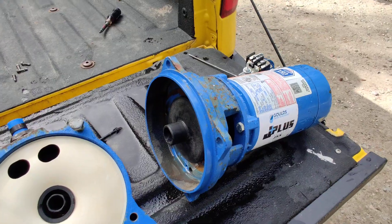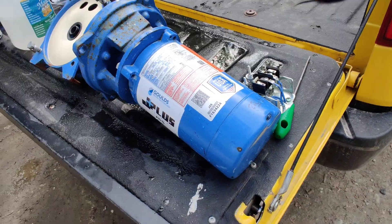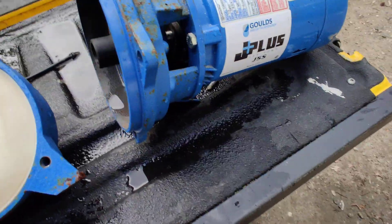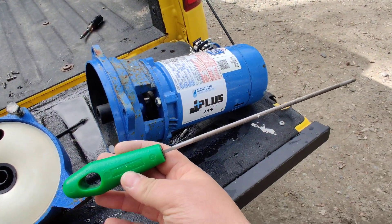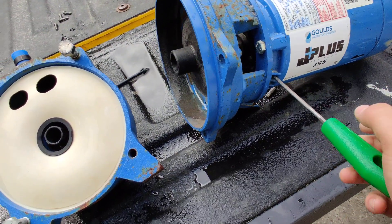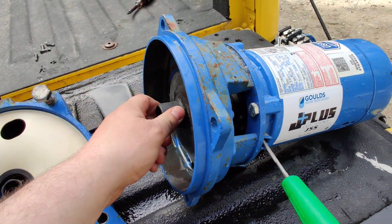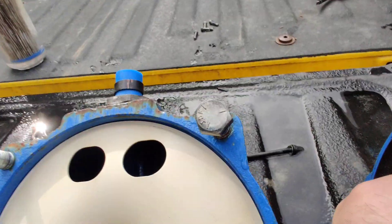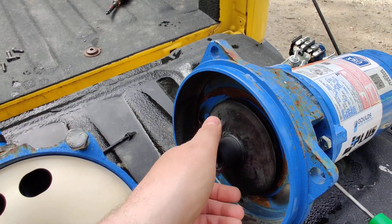One thing somebody mentioned is you have to take the end off and use a 7/16 or something to hold it — you don't have to do that. Right here, use a chainsaw sharpener, something small and skinny. Put it in there until you hit the shaft. It's hard to do one-handed, but put it in far enough and you'll see it locks up, then just turn left — lefty loosey — and it's not reverse thread.